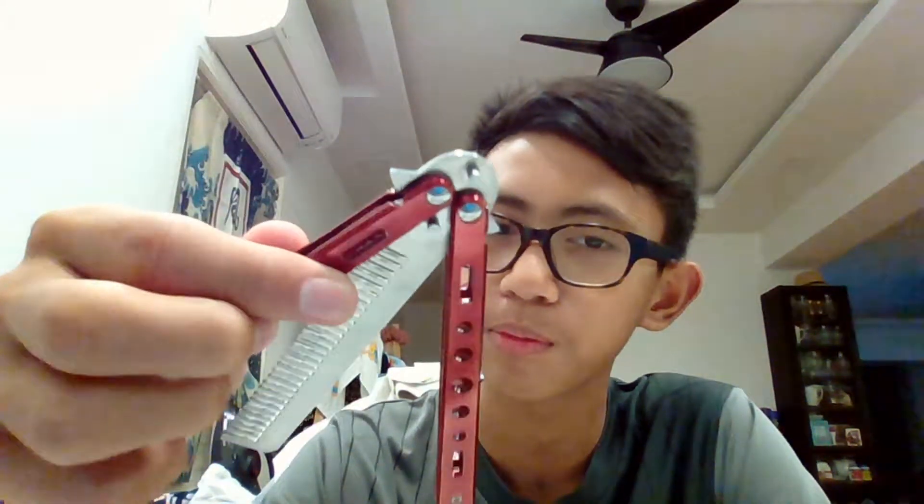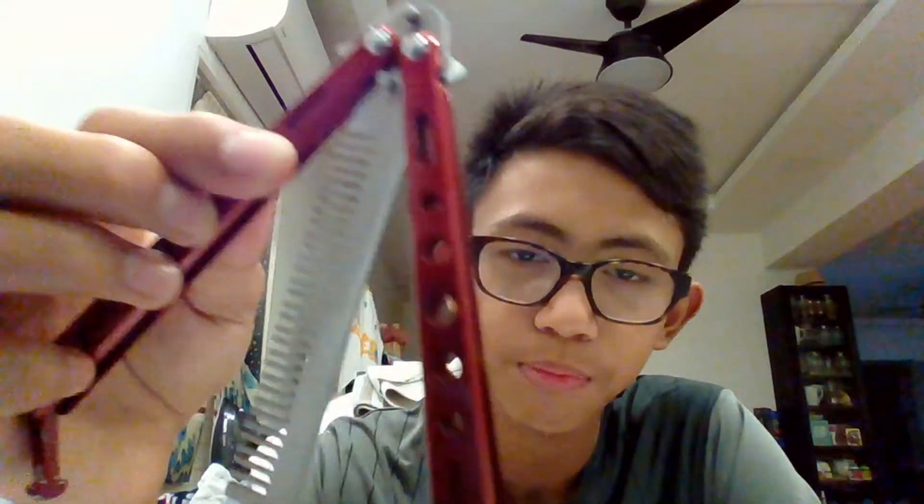Hey guys, today I'm gonna try out this butterfly knife comb thing. I learned some new tricks, and I think for beginners this should be great.